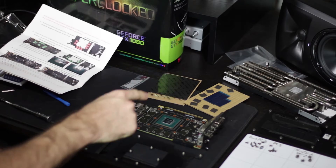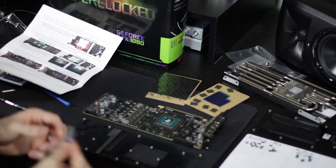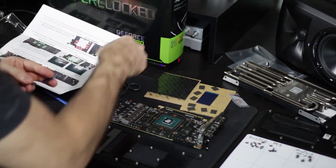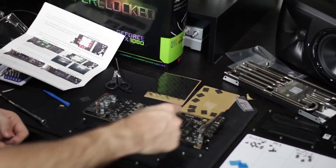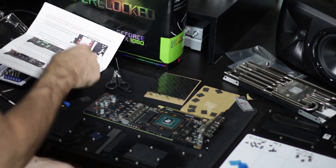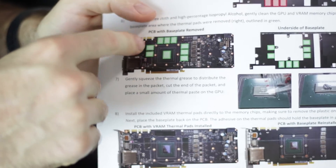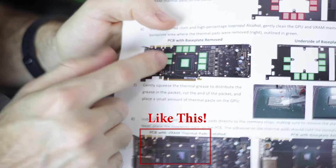The instructions say to apply the thermal grease first, so I'll follow directions — just get a nice gob in the middle, should be fine. Now for the VRAM thermal pads. It looked like I needed to cut them because the diagram showed individual squares over each VRAM module. But what you're actually supposed to do is lay one big strip over each row and the little strip in between, without cutting them up at all.